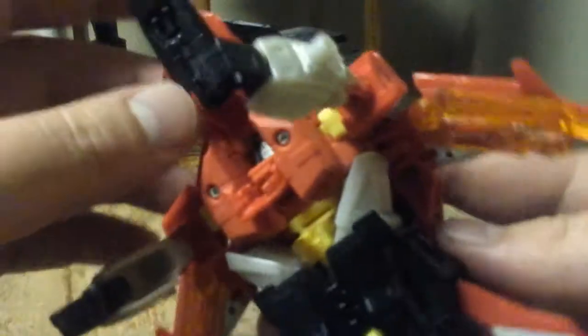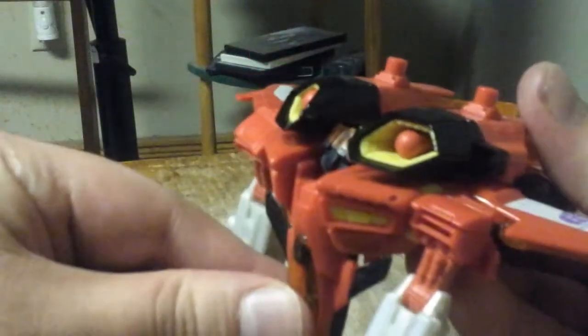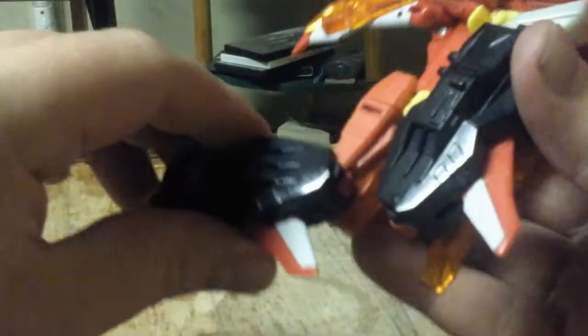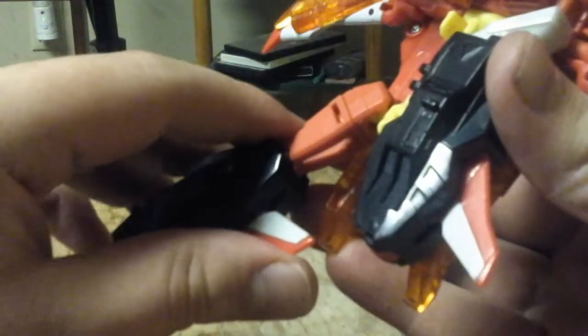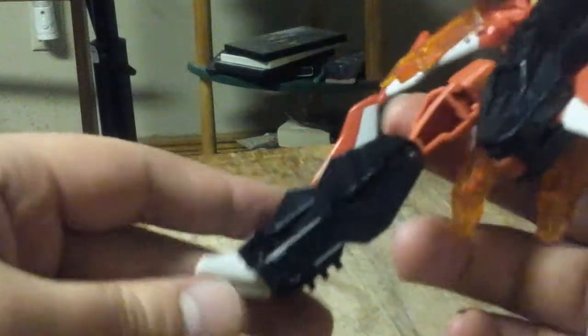Push the head up before you do so. Push the cockpit down. Form the chest. Unfold the legs. Push in the tail fin for the knee cap. Rotate it. Unfold the feet.